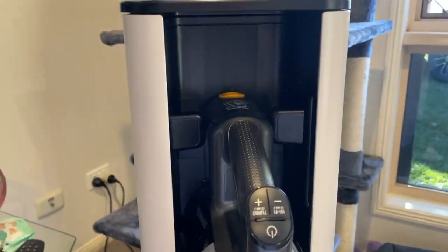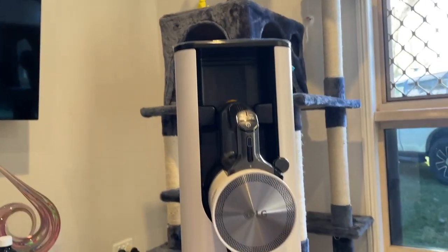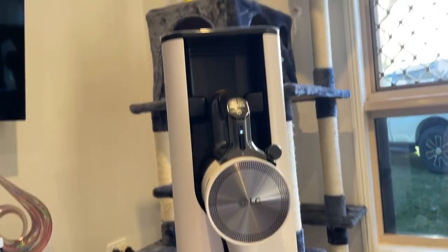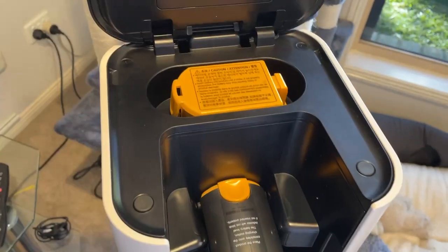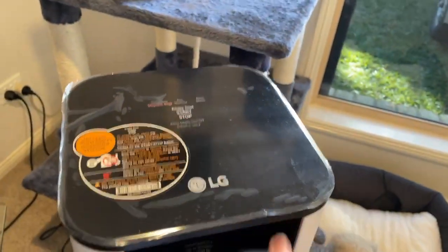It is quite compact — everything folds in, it's fantastic. It comes with two batteries: the battery that's on charge on the stick, and also at the top it has an auxiliary battery for charging.